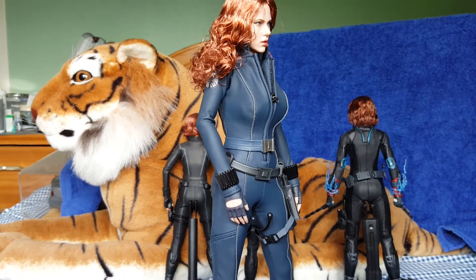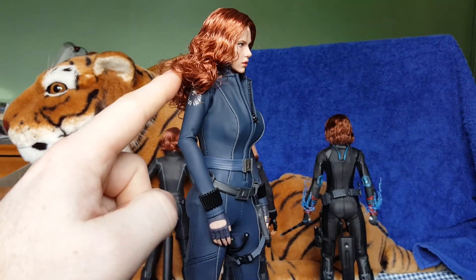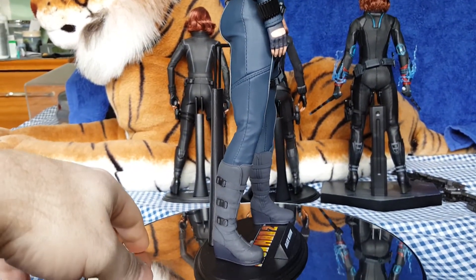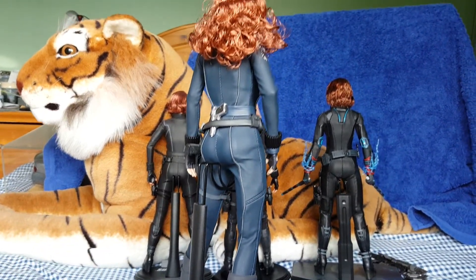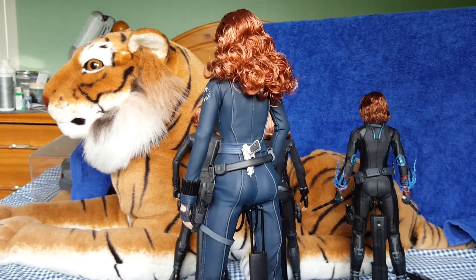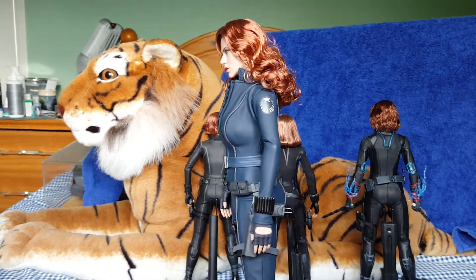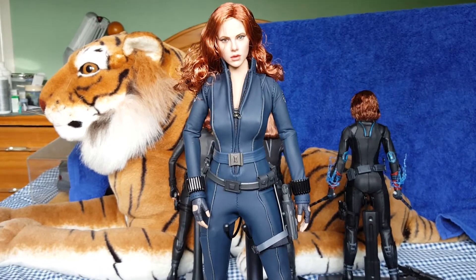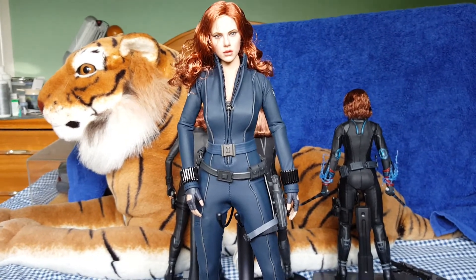The wrist guards changed throughout all the figures, and the emblems on the clothing changed as well. But it's still a nice figure to have. If you're a huge Black Widow fan like me, it's a must-have really, just for nostalgia reasons — you've got one to represent her from each film she's been in. I will get all the Black Widow releases when they come out. But it's not really Scarlett; it's just a female figure that slightly resembles Black Widow in my opinion.